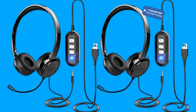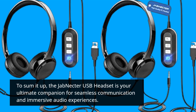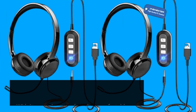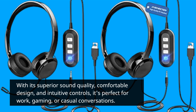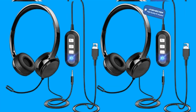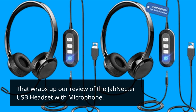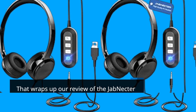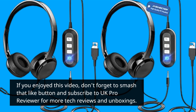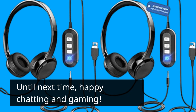To sum it up, the Jab Nectar USB headset is your ultimate companion for seamless communication and immersive audio experiences. With its superior sound quality, comfortable design, and intuitive controls, it's perfect for work, gaming, or casual conversations. Say hello to a new level of audio excellence. That wraps up our review of the Jab Nectar USB headset with microphone. If you enjoyed this video, don't forget to smash that like button and subscribe to UK Pro Reviewer for more tech reviews and unboxings. Until next time, happy chatting and gaming.